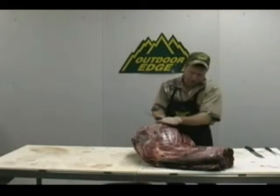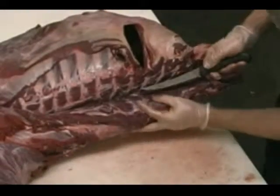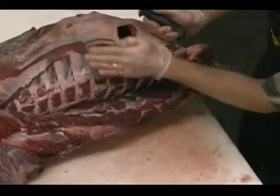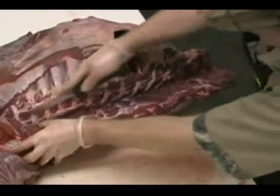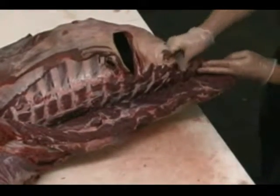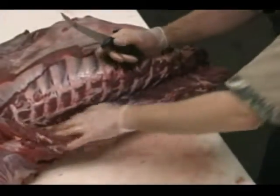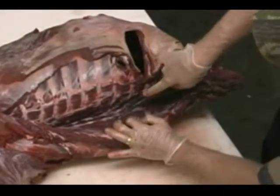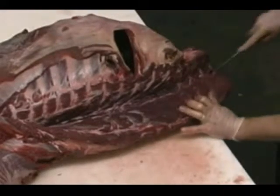Keep following those ribs as they curve and go right up and attach to the spine. Back here where the flank starts, feel for those pin bones because the ribs don't extend the whole way up. Keep working your way right back along there until you hit that spine — you'll feel it. Then right here at the back, you can cut this loose.